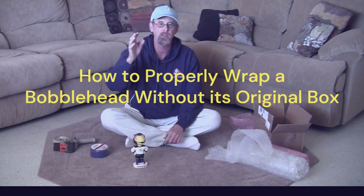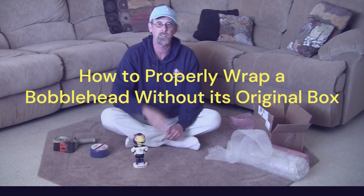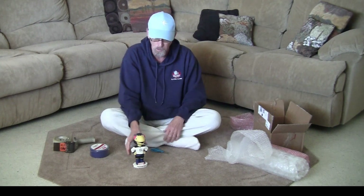Hello everyone, I'm Kevin Benjamin. I've been in the bobblehead groups here for about four years and have traded with a lot of you. I'm about to make a trade with somebody who is new and has never packed up a bobblehead that does not have its box.